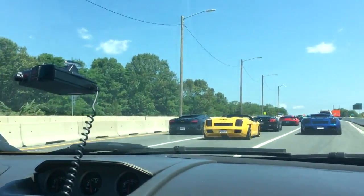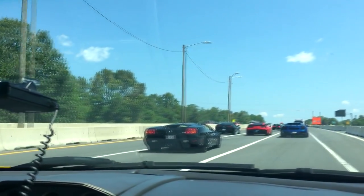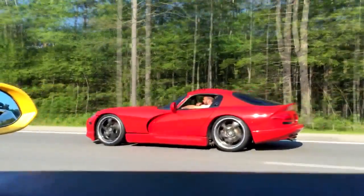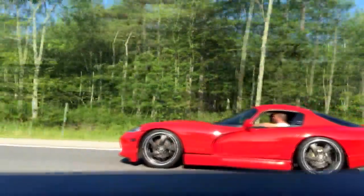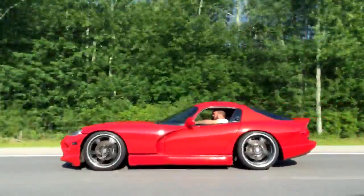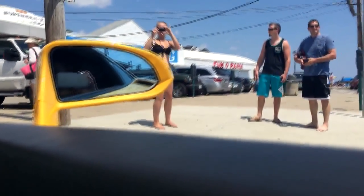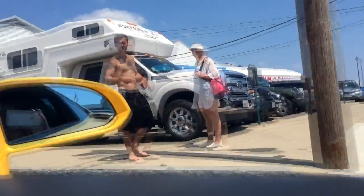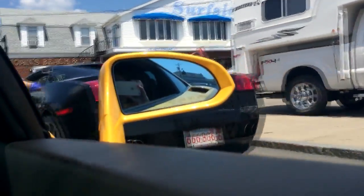This concludes our video on changing the oil on my 2004 Lamborghini Gallardo. This process should be pretty much the same on all 2004 to 2008 pre-LP Gallardos, and probably pretty similar for the LP560 as well. If you liked this video, don't forget to press the like button and subscribe — it lets me know you're enjoying these videos and motivates me to make more. Leave a comment below and let me know if this video was helpful. I'll see you in the next video.